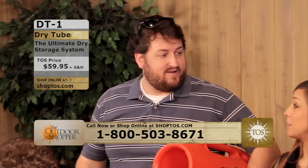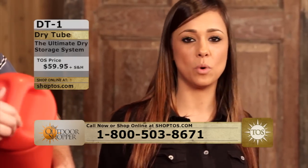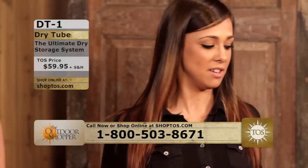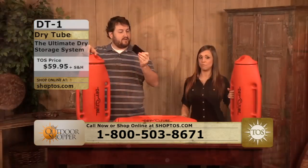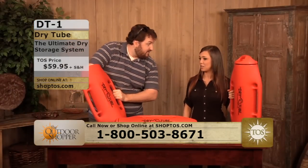Do you do anything on the water? Yeah, actually, me and my friends like to go tubing a lot, and in this day and age we're all obsessed with our cell phones and electronics. This thing could really save me from having to put my cell phone in three plastic bags and trying to keep up with it.